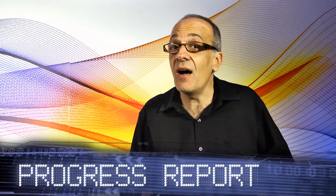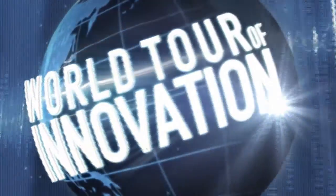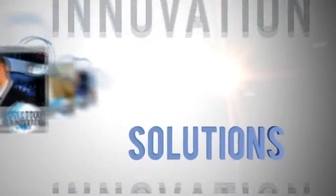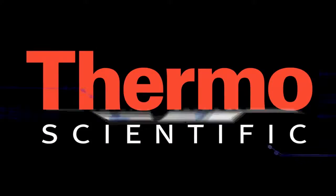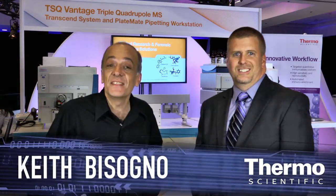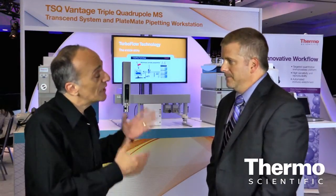Faster results, higher confidence. It's innovation applied on the world tour of innovation. We're at ASMS in the Thermo Scientific technology exhibit and I'm with an expert in triple quadrupole mass spectrometry, Shane Tickey. Shane, you're leading this product line — tell us about how our customers are really advancing their work and accelerating results.